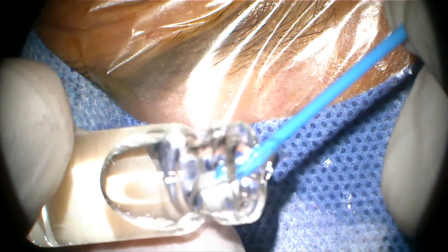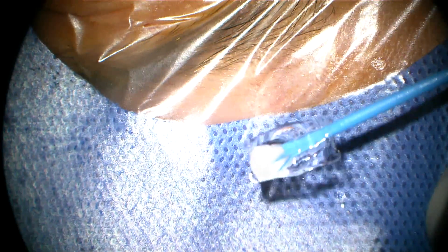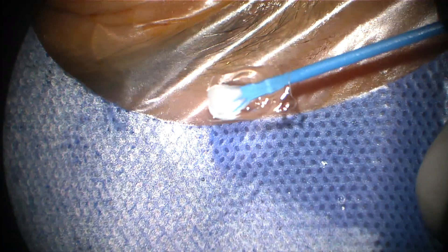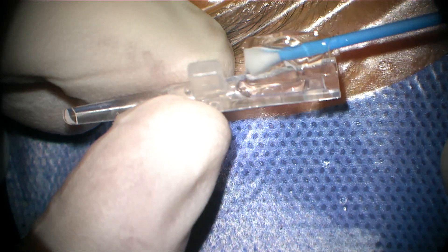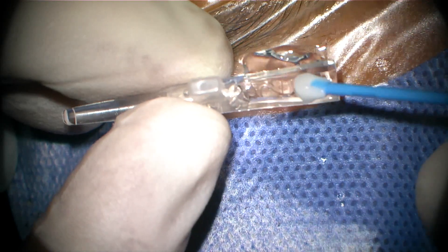We are going to implant the posterior chamber IOL, typically known as the implantable collamer lens — the ICL. We are going to get this lens out of the container and load it into the cartridge. The cartridge dedicated for the lens has been filled with BSS and methylcellulose.